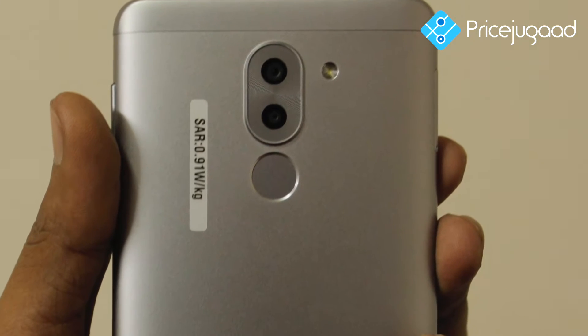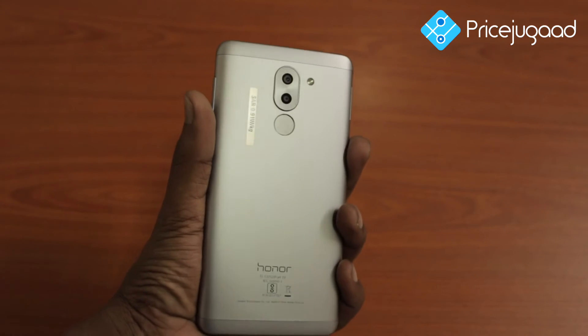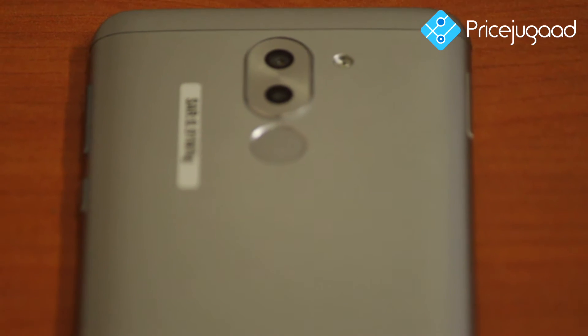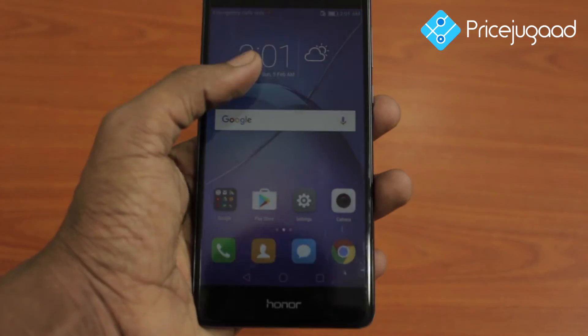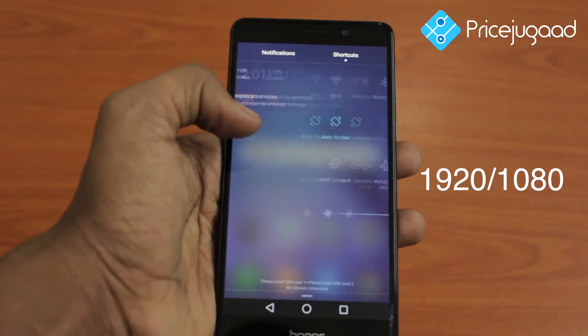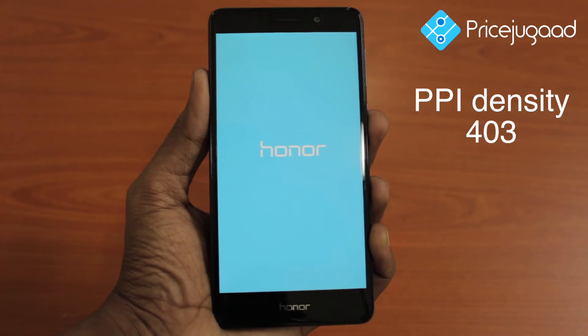The screen is scratch resistant. There is also a 3.5mm earphone support. The display is 13.97cm with a resolution of 1920x1080 pixels and a pixel density of 430ppi.